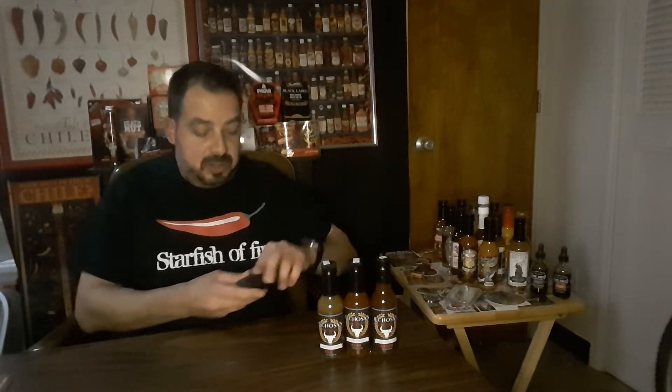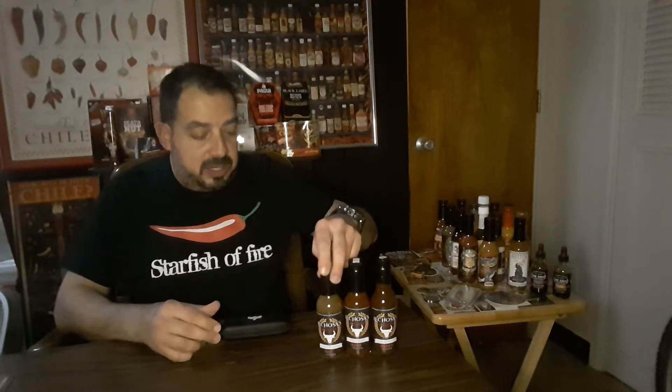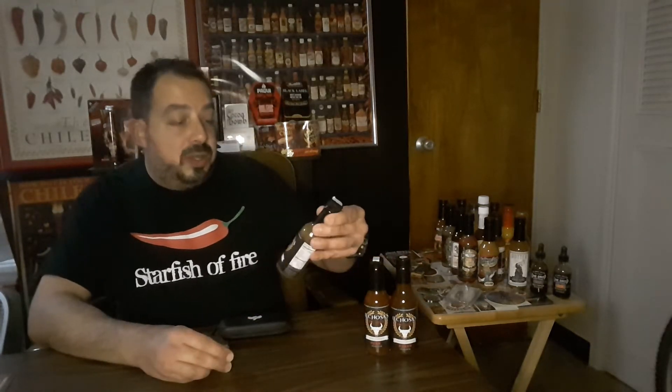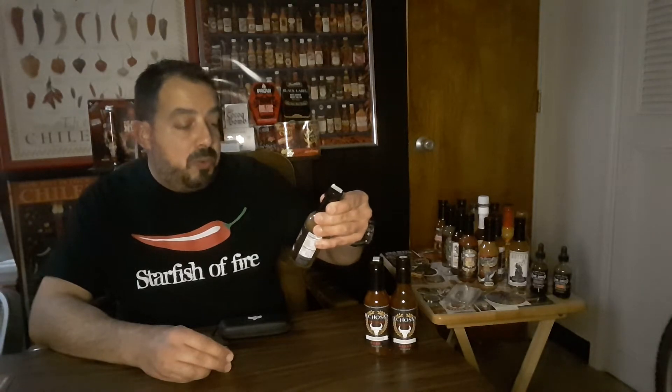Alright, I'm excited. I've seen a few videos of people doing taste tests of these and they seem to be very good. From what I can tell, a lot of good ingredients involved. We're going to start out with Lechosa's Oh Boy Jalapeno.